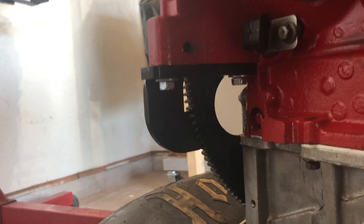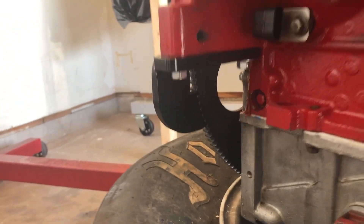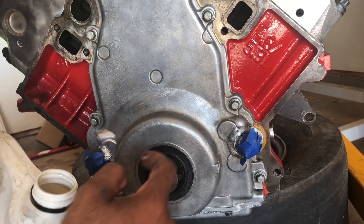Alright guys, I'm about to get my dampener put on. Flywheel holder installed so the crankshaft won't turn. So let's go ahead and get this thing installed.